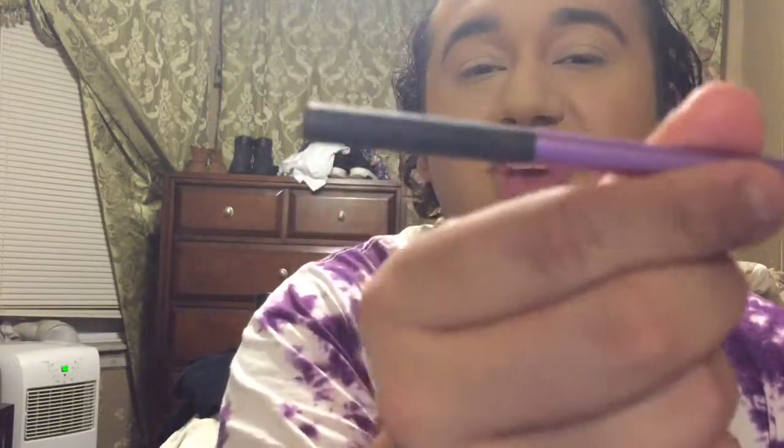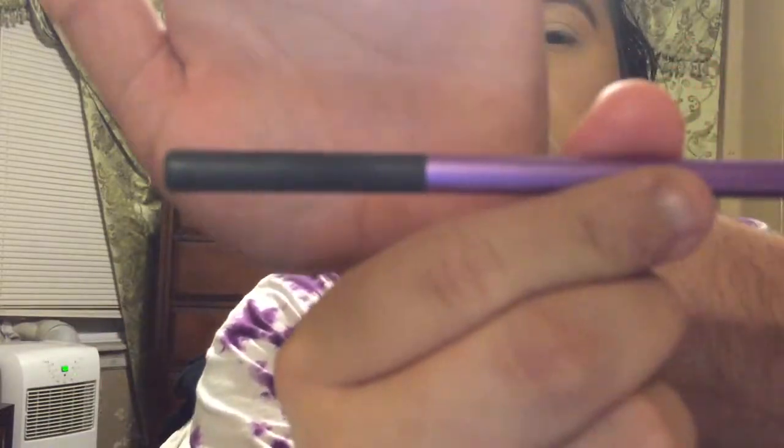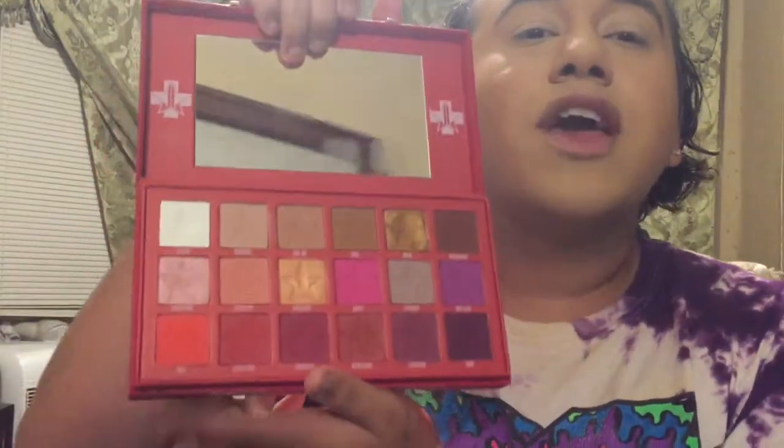Let's get it cracking. I'm mainly gonna use the blood sugar palette today. I'm gonna take this bright base shadow brush from Real Techniques and take the shade 'prick' right here and put this in my crease.